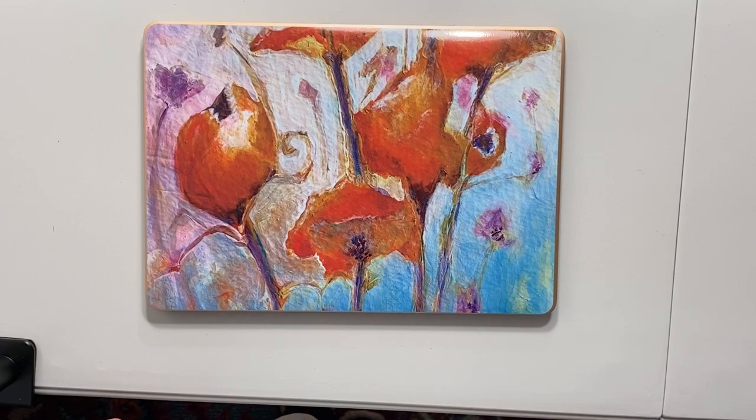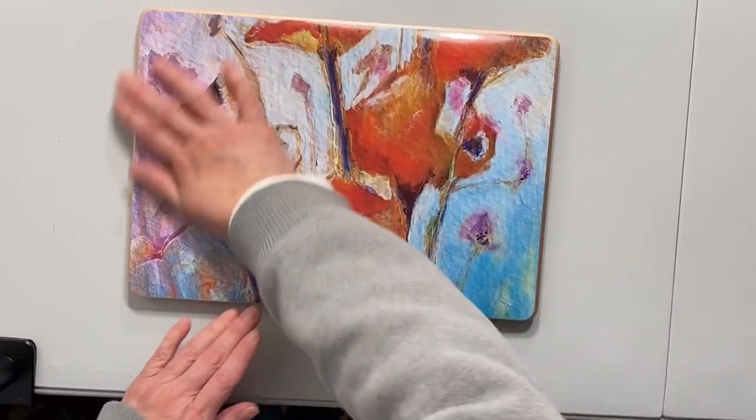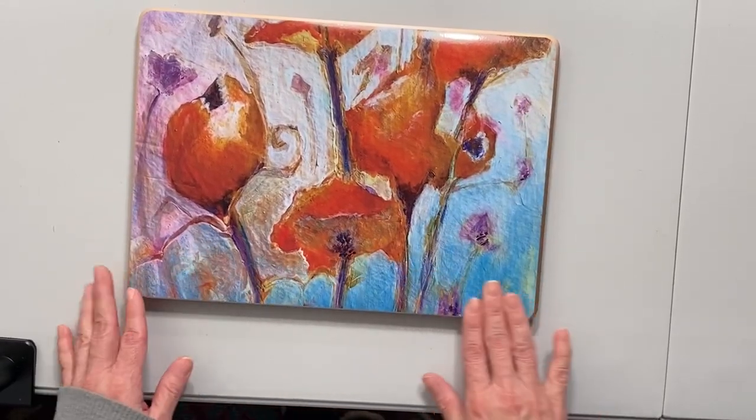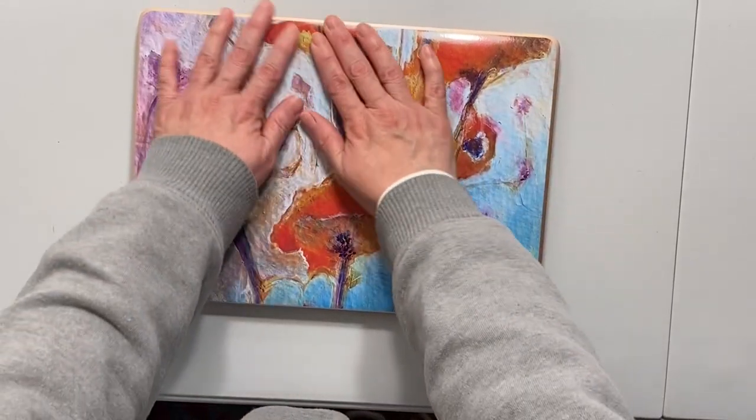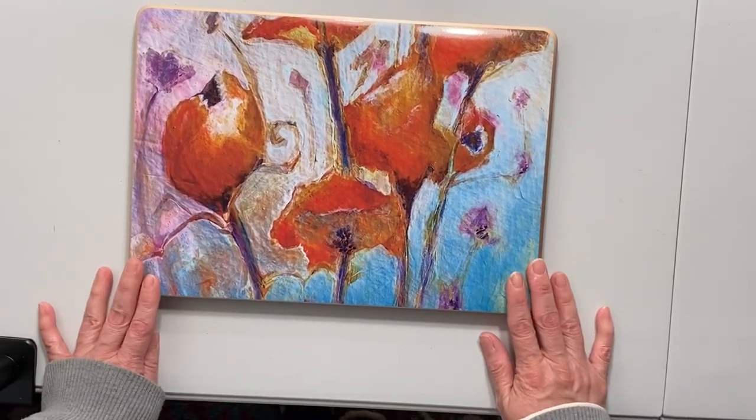There we go, fabulous! It goes great with this rose color. I probably didn't center it as best as I could, but that's just par for the course with me. I love it, looks great.